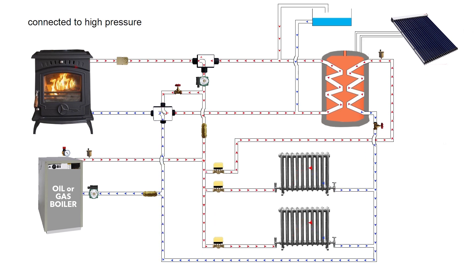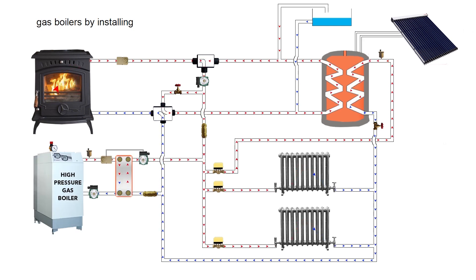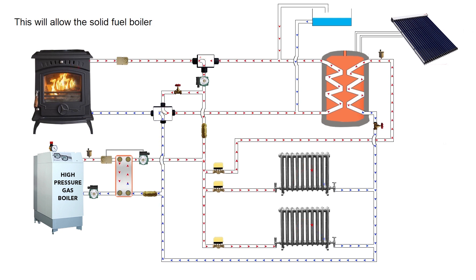Solid fuel boilers can also be connected to high pressure gas boilers by installing a heat exchanger on the gas boiler. This will allow the solid fuel boiler to work fully efficiently.